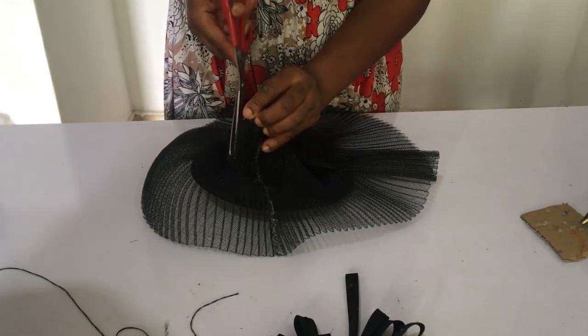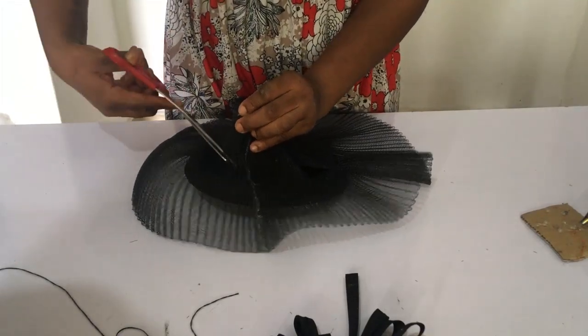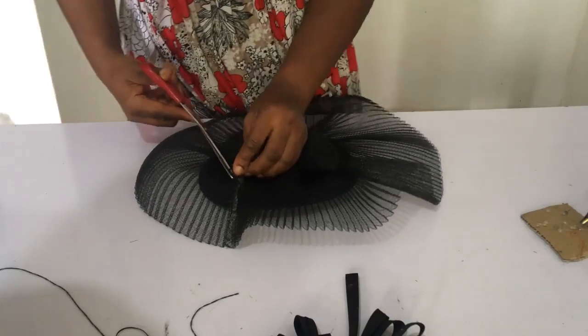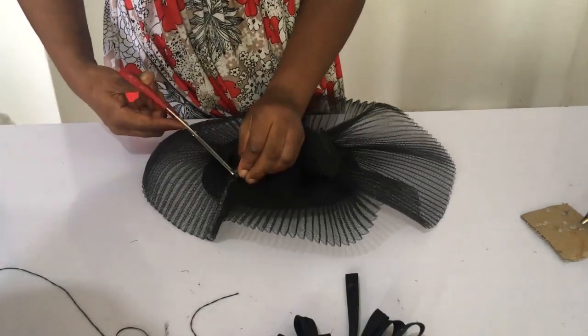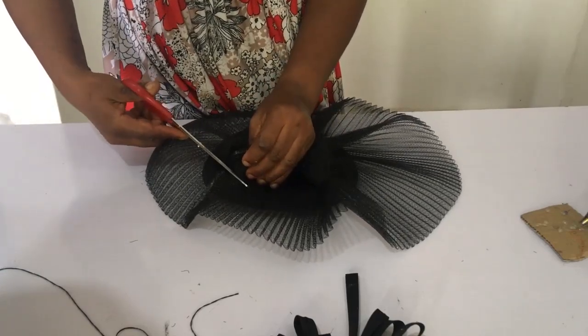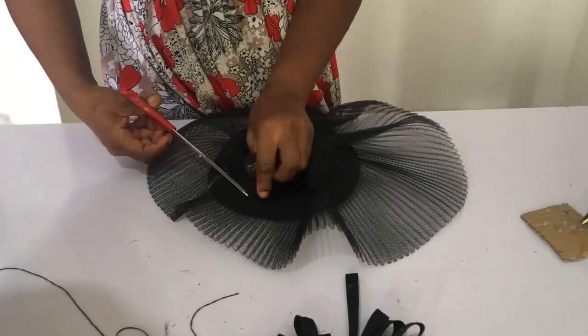The next thing you want to do is cut out the excess crinoline underneath the ready-made hat. Be careful — don't cut where you sewed. Just from a little bit after where you sewed, cut it all out. Keep watching and learning.